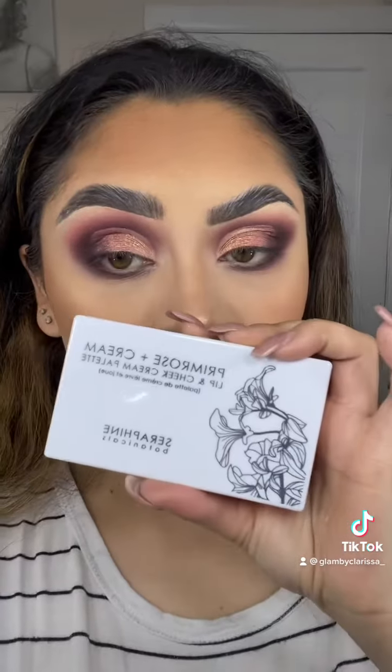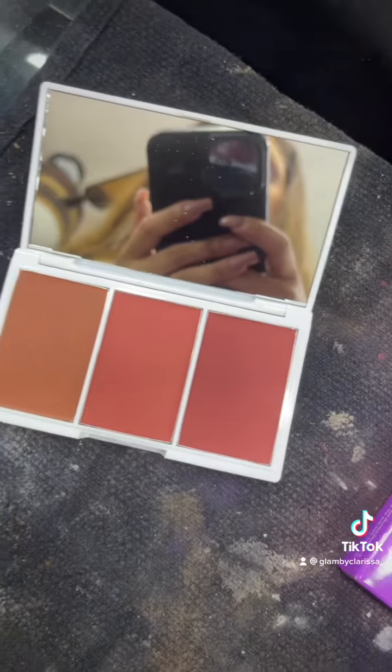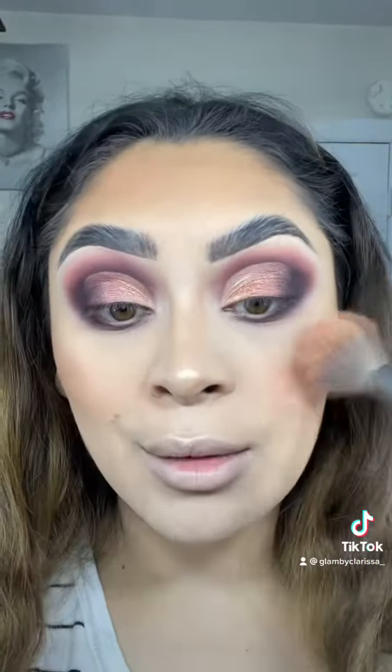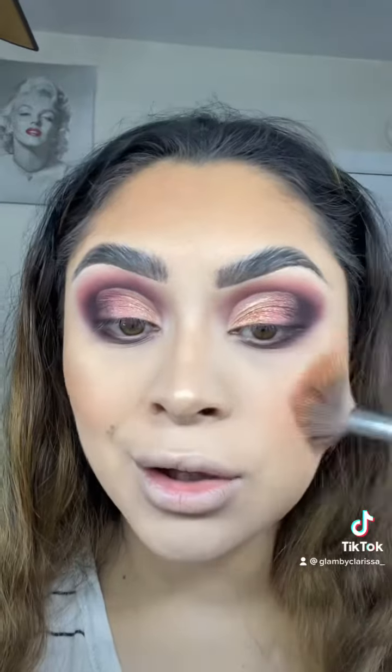We got this blush palette — look how stunning these blushes are, you guys. I'm going to be taking that on a fluffy brush and just applying that to the apples of my cheeks. It is very pigmented and the color payoff was super cute.